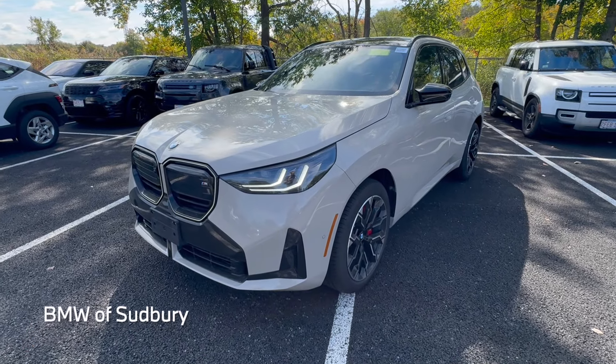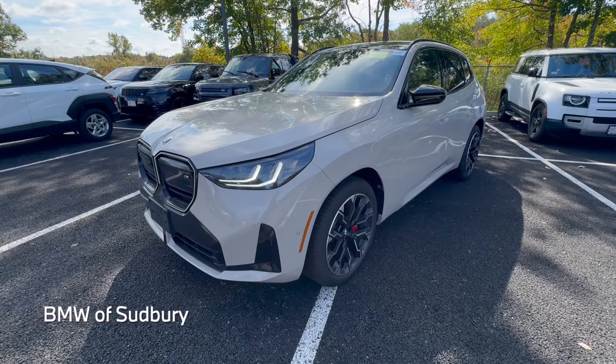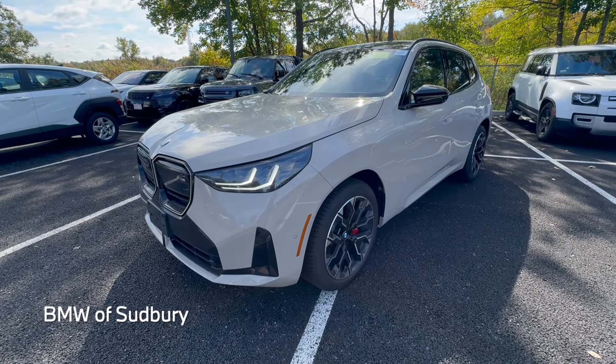Hello everyone, Dan from BMW Sudbury here again, and in this video we're going to take a quick look at the all-new 2025 BMW X3 M50.